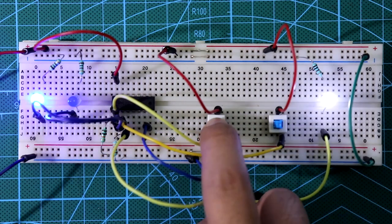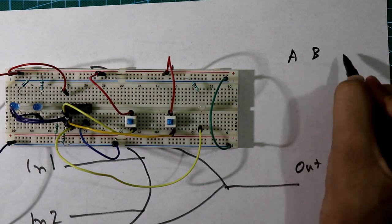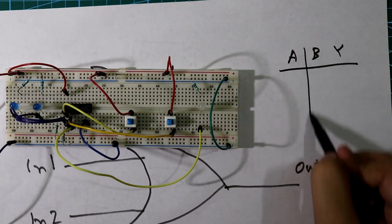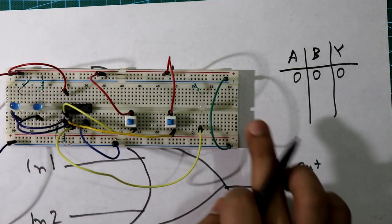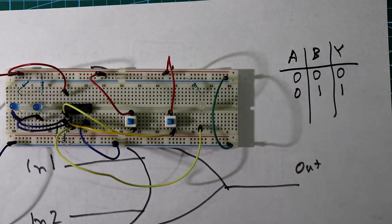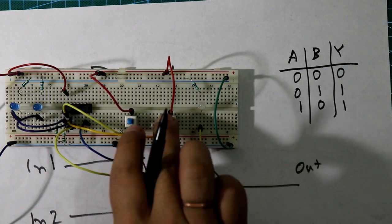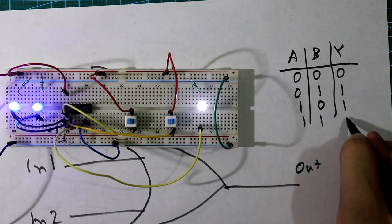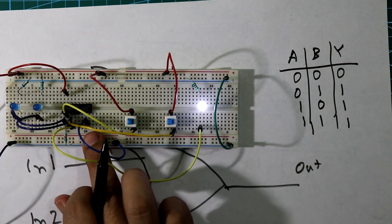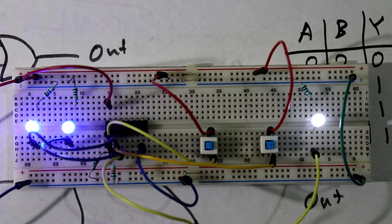After connecting the pull-down resistors, we are no longer getting any spurious output. Now let's verify the truth table: input A is pin 1, input B is pin 2, output is Y. For 0,0 we get output 0. For 0,1 we get output 1. For 1,0 we get output 1. For 1,1 we get output 1. If the pull-down resistor is disconnected, we get incorrect output — it must be connected at all times.